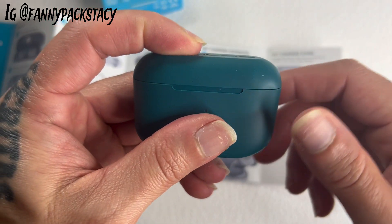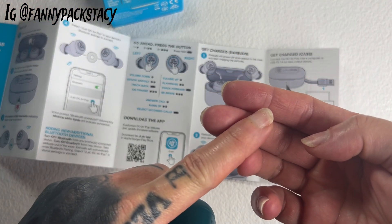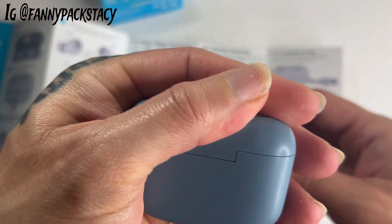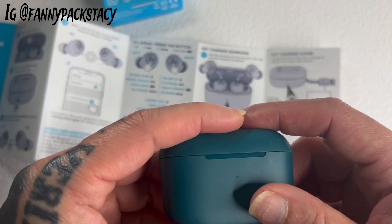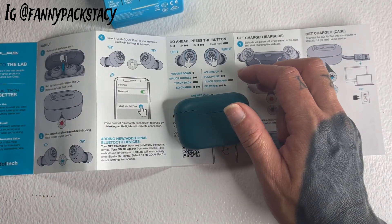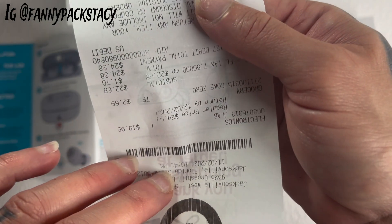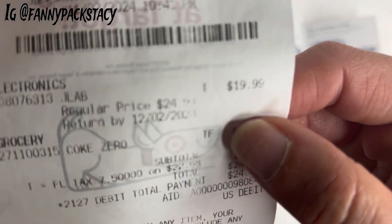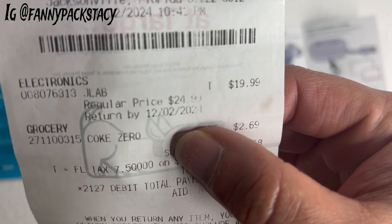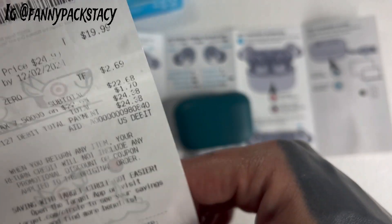These are super cute and they come in several different colors. I saw black, lavender, white, and this slate blue which is what I got. They also had red. These were not expensive — I read $24.99 on the tag, but when I went to the register to ring them up, it came up $19.99. Regular price $24.99, electronics sale price $19.99. That's what's up.